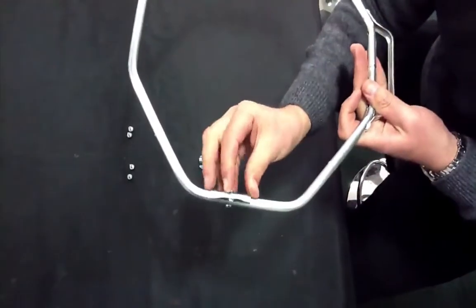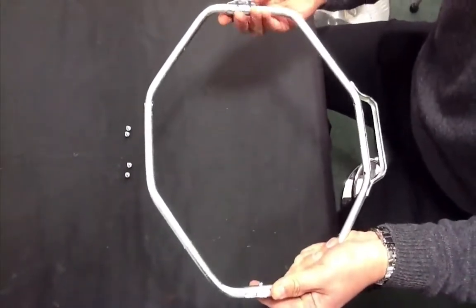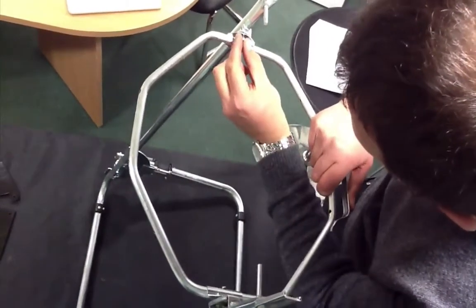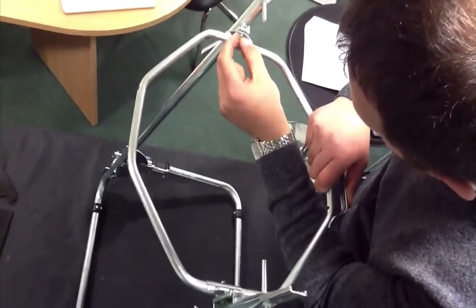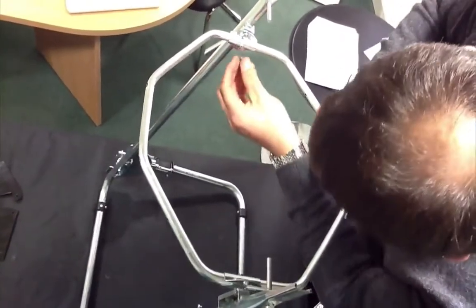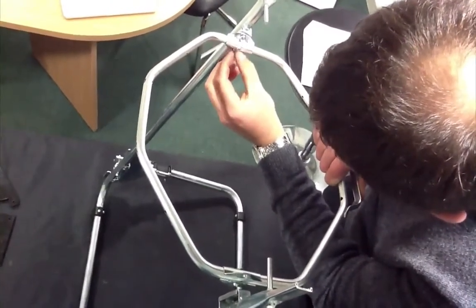Attach the two ring fixing plates to each side of the outer shield support ring. Hold the outer shield support ring and align with the holes on the main frame. Secure using four M6 screws. Ensure the handle on the outer shield support ring is facing the same way as the stand handle base, then tighten all bolts.